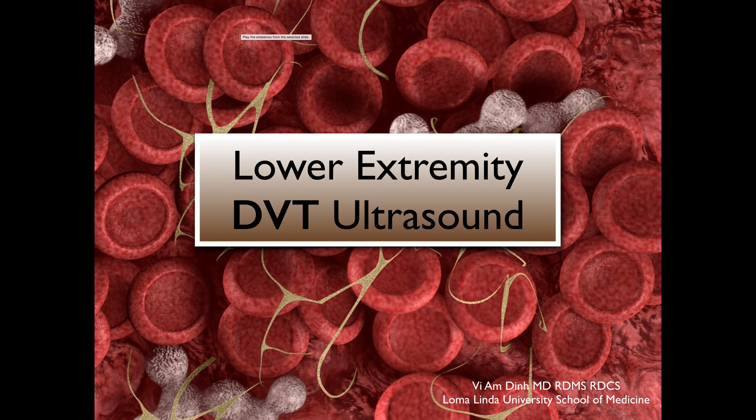Hi everyone, this is Dr. V. Dinh from Loma Linda University School of Medicine, and in this lecture we're going to go over lower extremity DVT ultrasound.